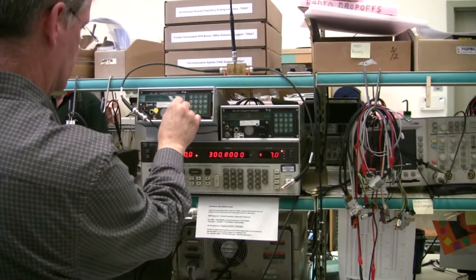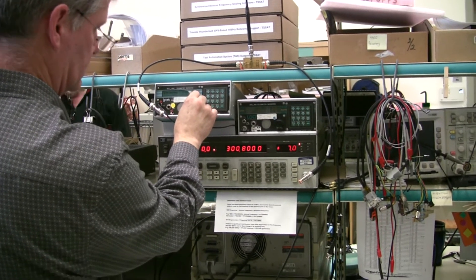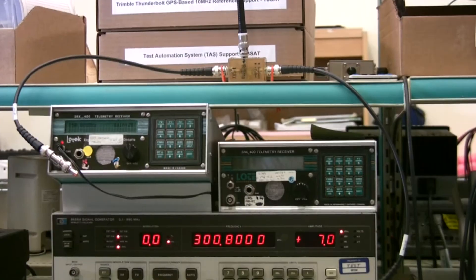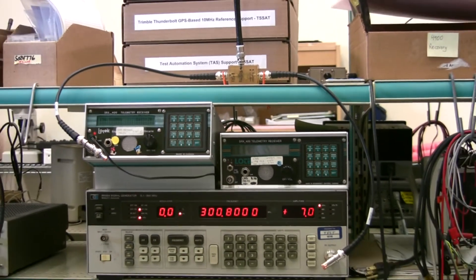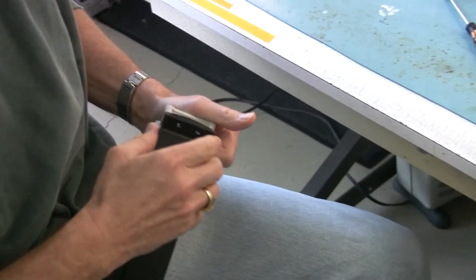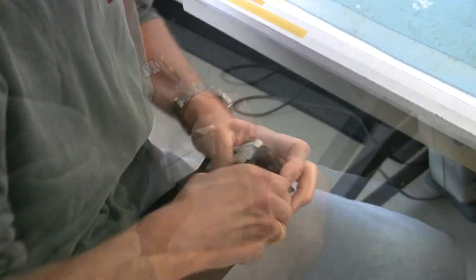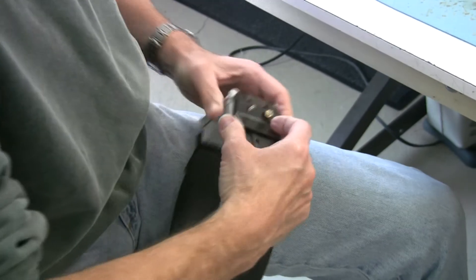We then listen to the beacon signal. At this point, if the electronics do not pass testing, we would notify the customer that the collar cannot be rebuilt and there would be no charge for the testing. The new belt, housing, and antennas are assembled and electronics are installed.